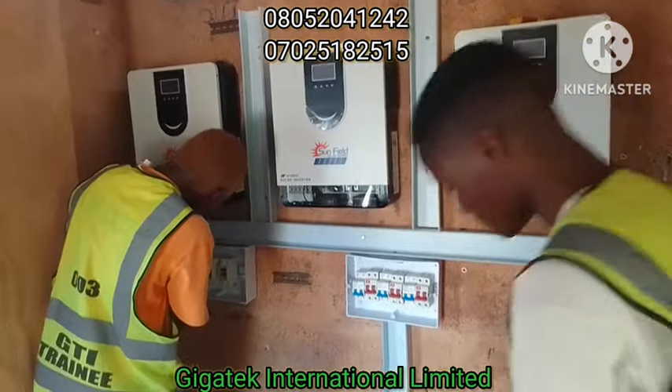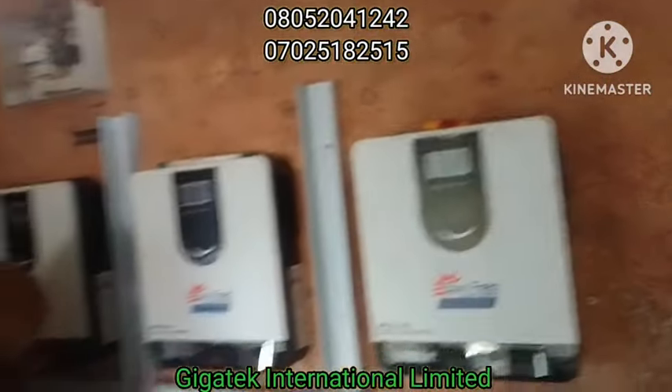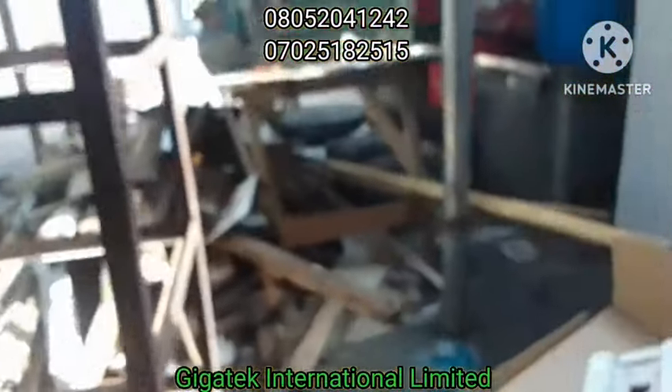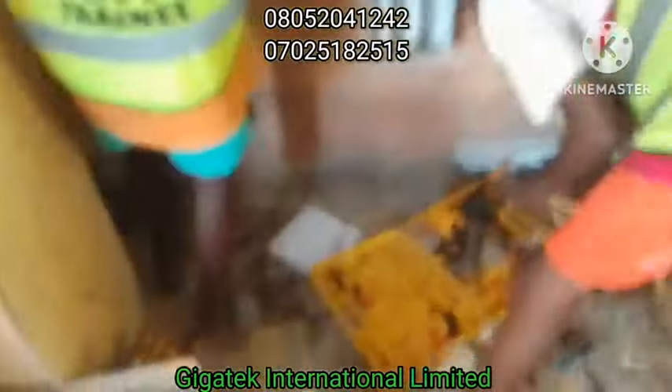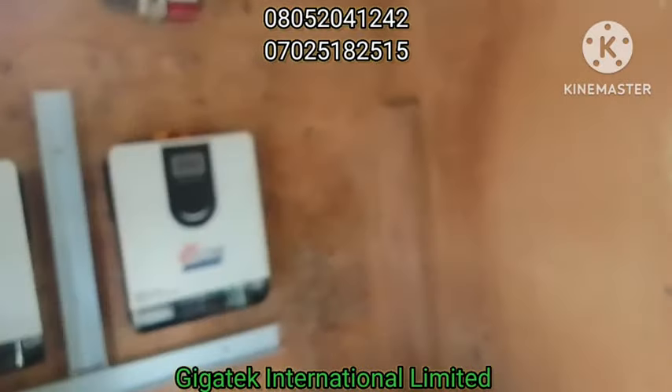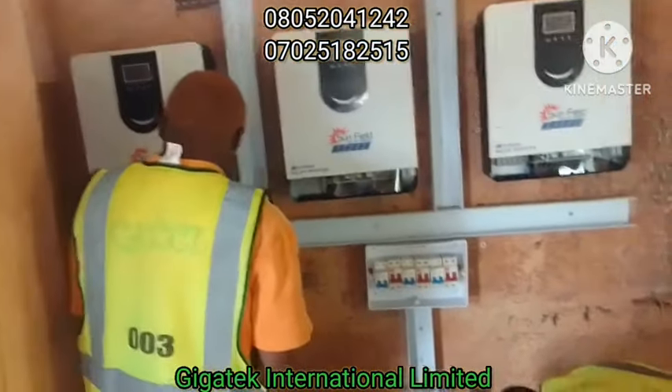There was an old system here before, which we installed about four years ago. Let me show you the old inverters — those are the inverters there. They are old inverters, so these new ones are an upgrade.